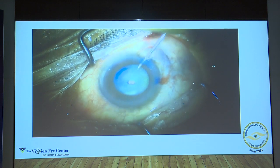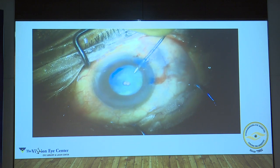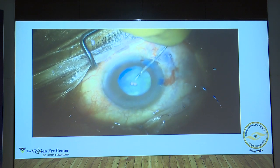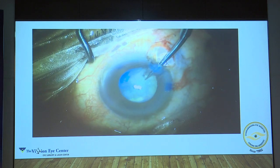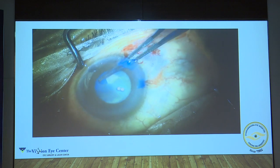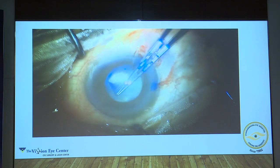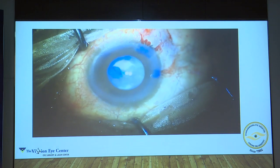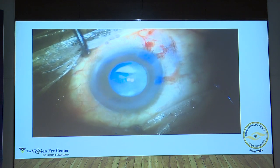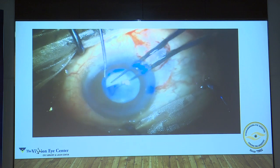This is another case which is intumescent. You first go in and try to reduce the amount of pressure inside the lens. Once that is done, you will see that once the rhexis is made, there is a brown cataract underneath. In younger people, when you get these white cataracts, they are generally softer. But in older people, when you get these white cataracts, underneath the rhexis is lying a hard brown cataract. Because this is an intumescent cataract, it is very easy for the rhexis to run out — so always be careful and make sure your chamber is stable.